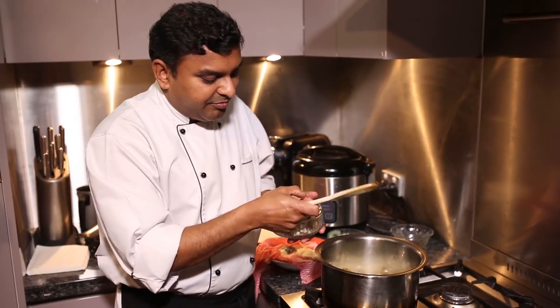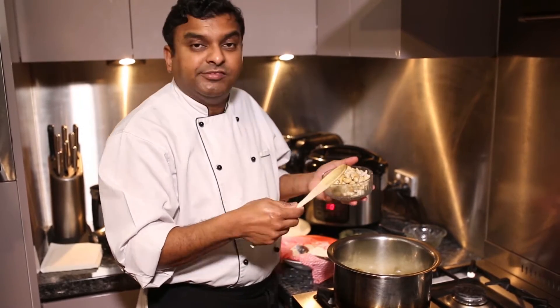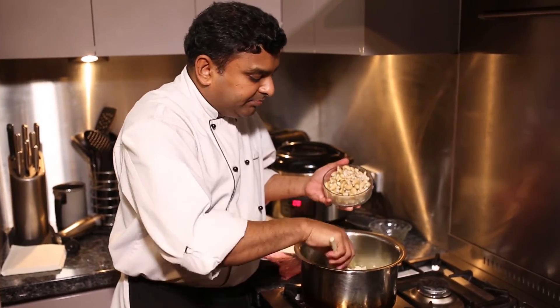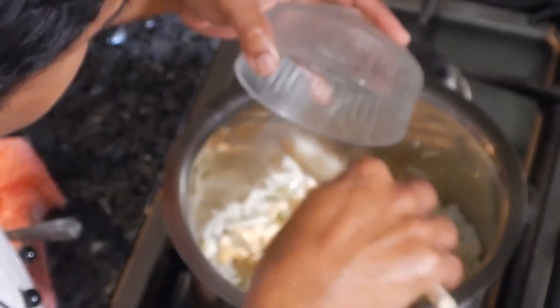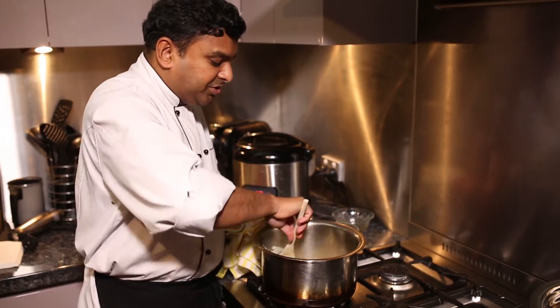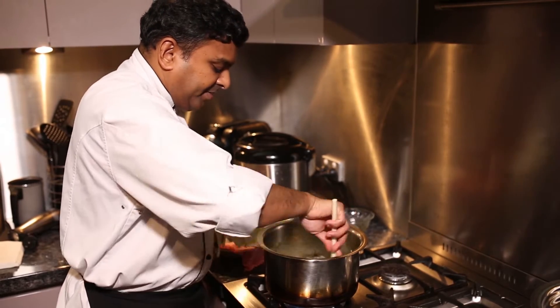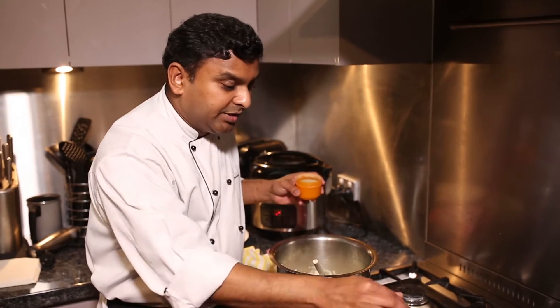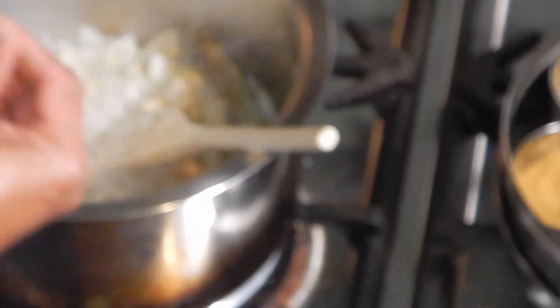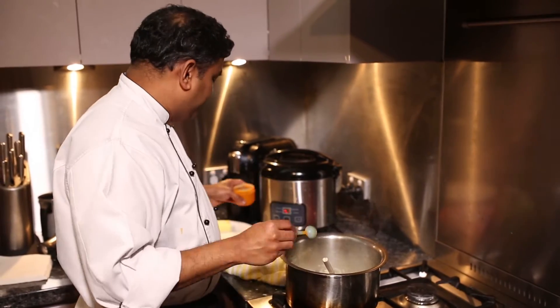I soaked the cashew nut and it's nice and soft. When it's soft, it becomes more creamy than crunchy. So we're going to add some cashew nut. Just cardamom and bay leaf as spices. Some cashew. Ginger garlic — try to keep that ginger garlic as white as possible, which means you don't put ginger skin while grinding the paste, because it changes the color. We're not adding any other garam masala — the cardamom itself is good. I'm going to put some salt and a flat teaspoon of cardamom powder.